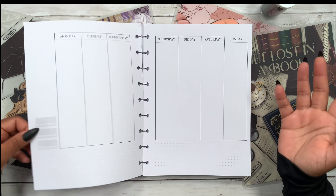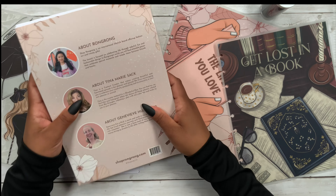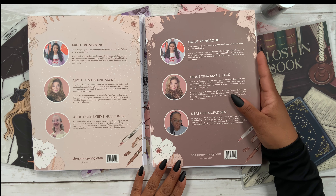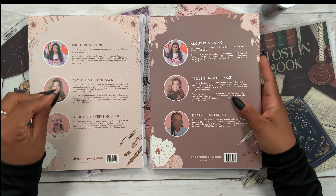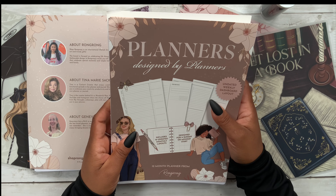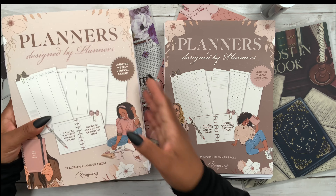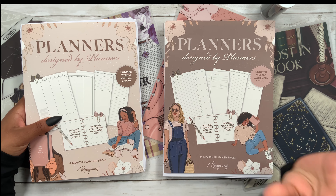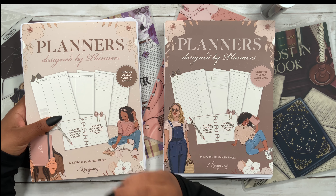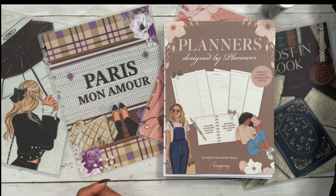These are such amazing layouts — Rongrong worked so hard to create these. She actually ran a contest and planner babes in the community helped her with the two layouts, so I'll leave all of their information linked in the description. As for building my own planner, I'm going to go with the dashboard layout — it checks off my love of lines. But keep in mind this vertical layout is available and it's amazing because it is not sectioned off.